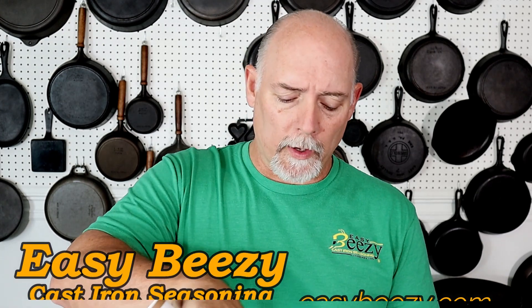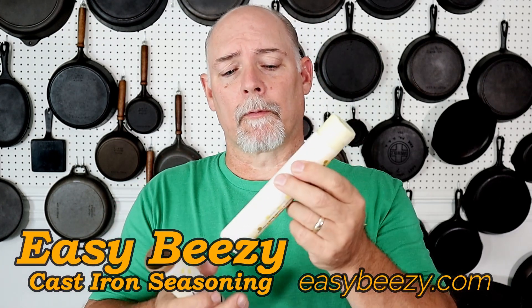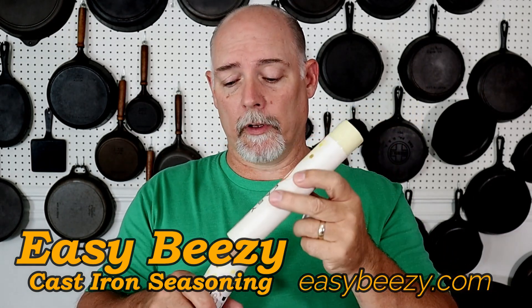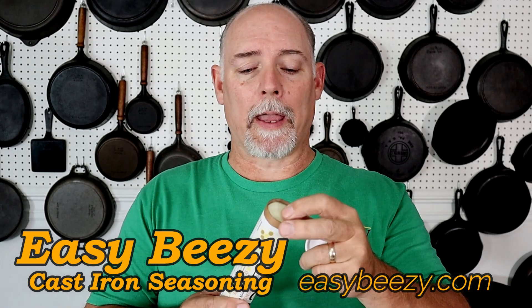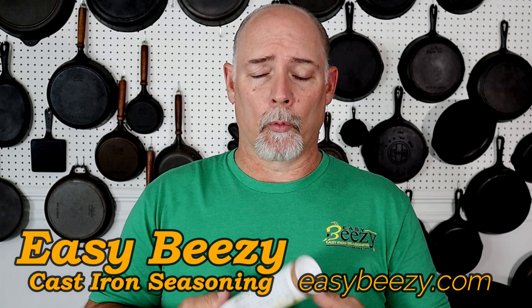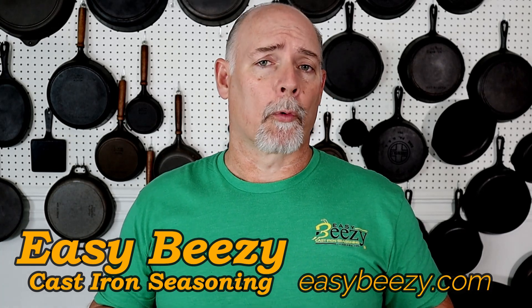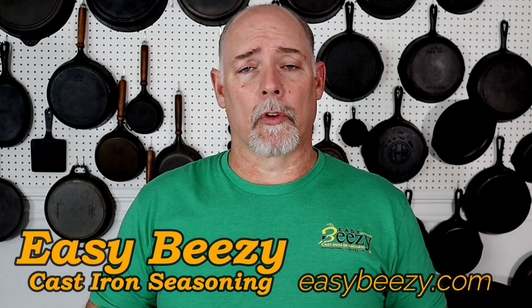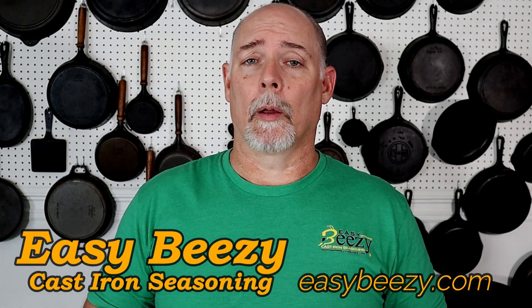Before we get started, I just want to say thank you to everyone that has purchased my product, Easy Beeswax Cast Iron Seasoning. It's a beeswax-based seasoning for cast iron and it comes in a nice convenient stick, and there's a lot of it. I made it a point to pack it as tight as I could. This is the 7-ounce version. We also have a 4.4-ounce version. Thank you again for purchasing this product — it really helps keep this channel going. So let's get on into the video.